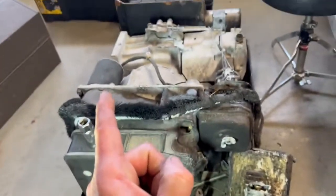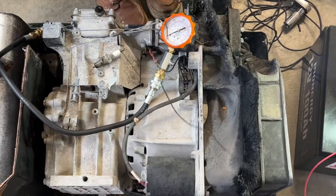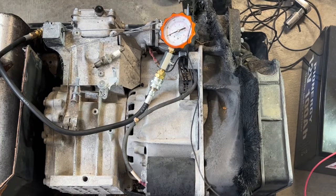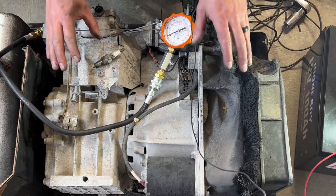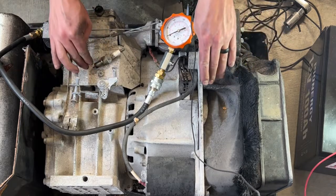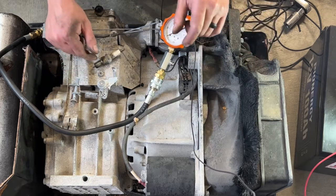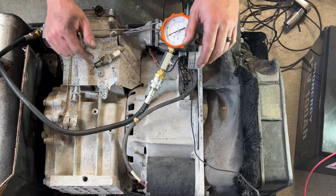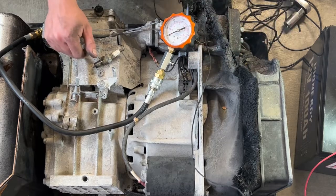I've got a little battery here that I'm going to attach to that starter motor. If you're doing this while your generator is in your RV or toy hauler, you want to make sure that the fuel line is disconnected and you're not dripping fuel everywhere so you don't catch your generator on fire like this guy did.